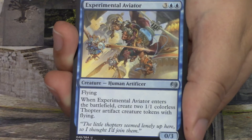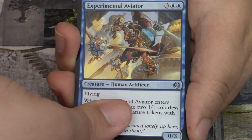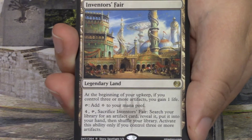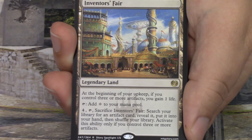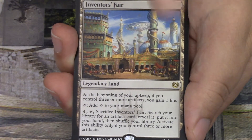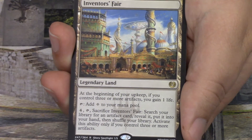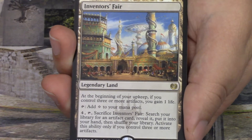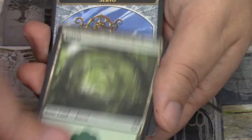Our first rare or mythic in this box is... the Inventor's Fair. It is the first of all five story spotlight cards. We on this channel appreciate the story spotlight cards because we review the stories here — you can definitely go check that out. I love this piece of art. It's absolutely beautiful, really shows off Kaladesh in all its splendor. We'll see where they go from here in the Aether Revolt story. Behind the Inventor's Fair we have a Forest and a Servo token — I call this the Rotary Phone Servo, my favorite Servo art.